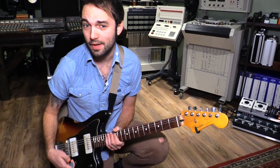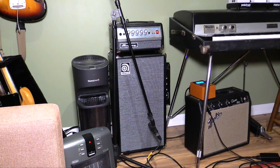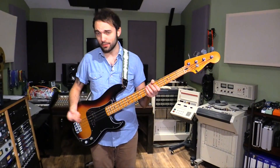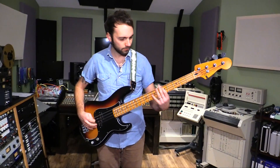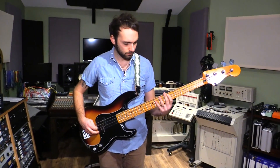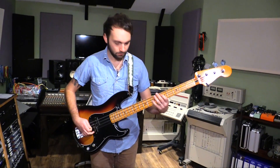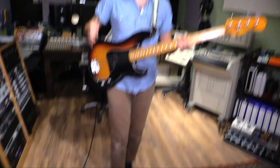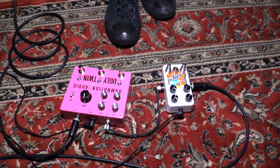I'm going to cut real quick and grab a bass so we can hear this thing on a bass amp. Alright, strapped on a bass — let's jump right in. I'm going to give you a clean tone first, and then I'm going to gradually add things. I'll start left and work my way right.